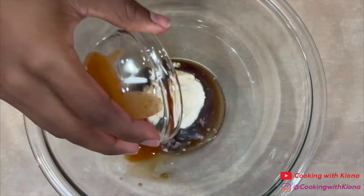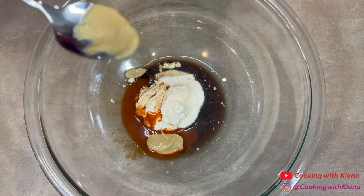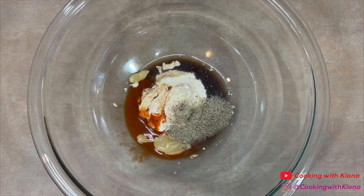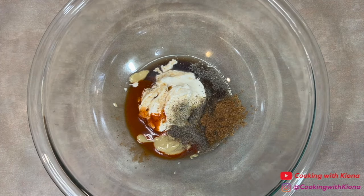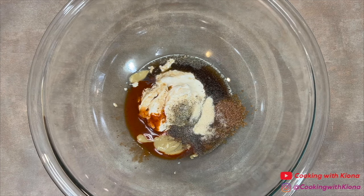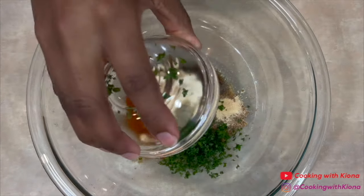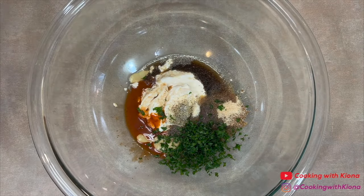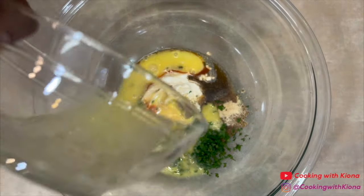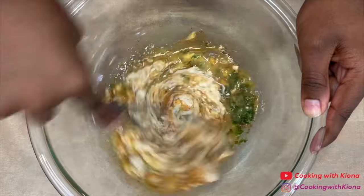Then add 2 teaspoons of Worcestershire sauce, 1 and a half teaspoons of Old Bay hot sauce, 1 teaspoon of Dijon mustard, 1/2 teaspoon of pepper, 1/2 teaspoon of Old Bay, 1/4 teaspoon of Creole seasoning, 1/4 teaspoon of onion powder, 1/4 teaspoon of garlic powder, 1 tablespoon of parsley, and 1 beaten egg. Once you've added all your ingredients, mix everything together.